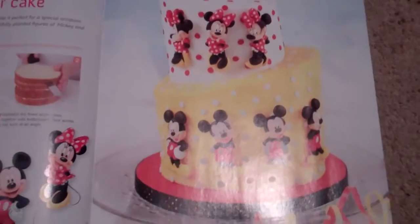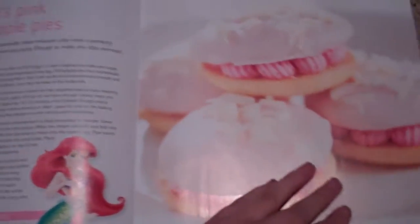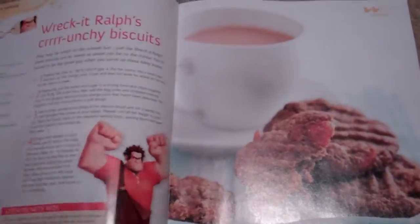This is what you can use your Mickey's and Minnie's for — Mickey and me tilting tear cake, this is how you make it and they look really nice. And Ariel's pink whoopie pies — I want to make those. Let me know if you want to see me making these.